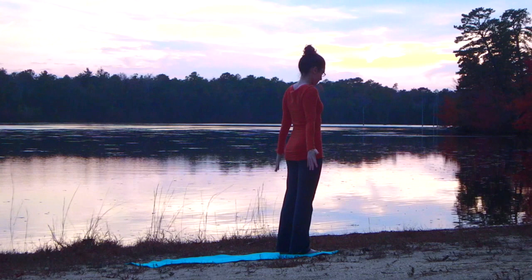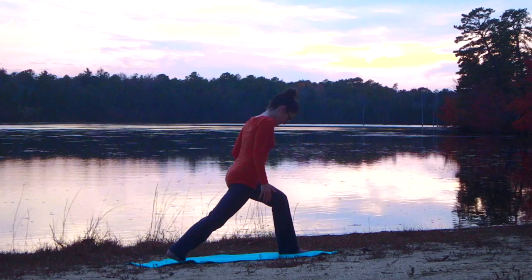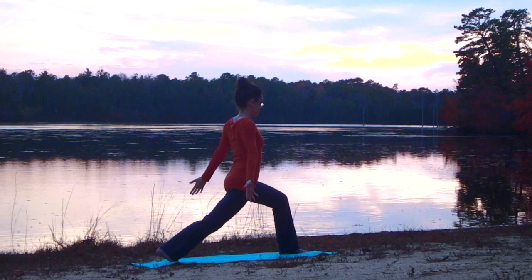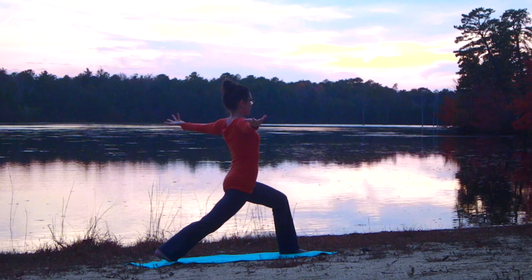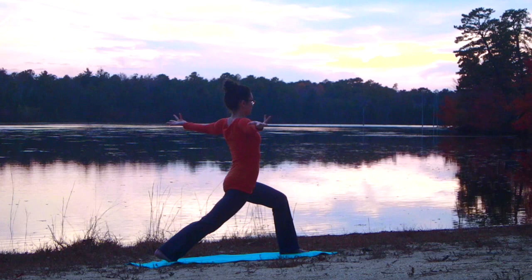We'll take the right leg and step that back into a lunge — this time I'm taking a high lunge, but if you're more comfortable with the low lunge we did earlier, you can take that as well. Inhale the arms up and then out into a T, palms facing up so we have that external rotation in the shoulders, reaching the thumbs back.